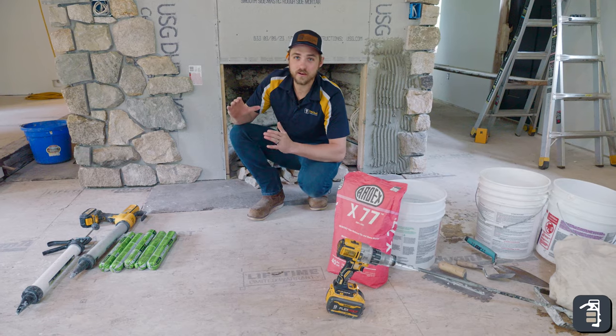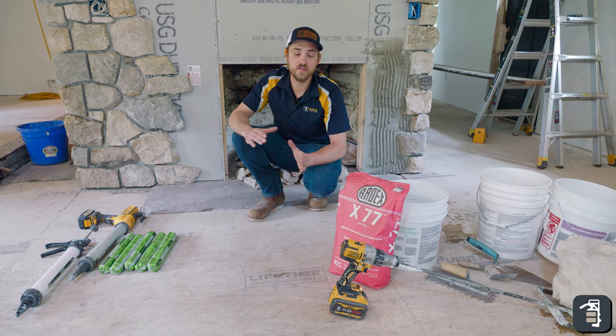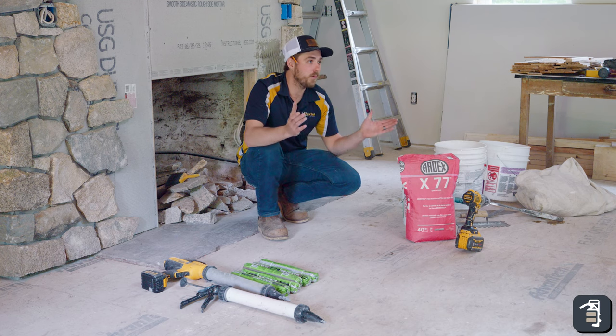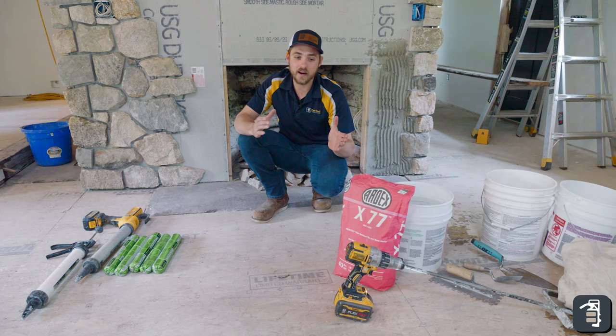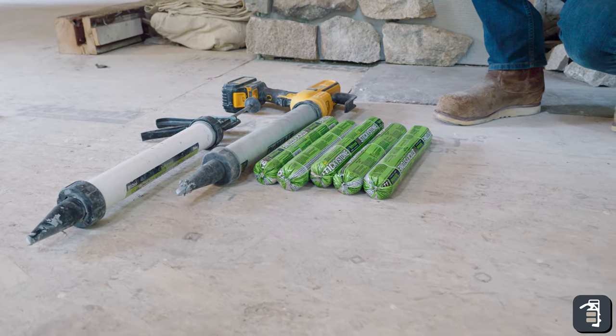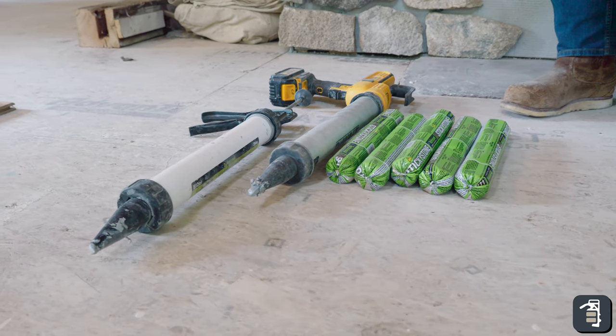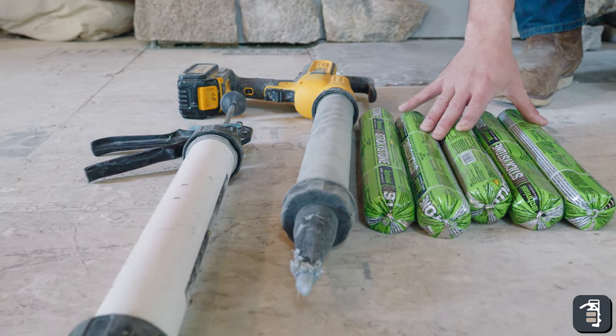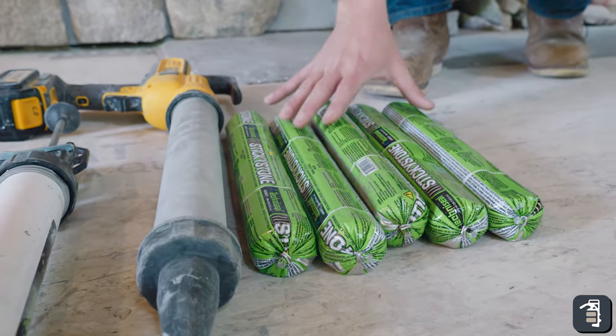This week we're going to compare sticky stone versus a fiber reinforced mortar — the pros and cons of both applications — and then dig into installing it, the fun part. Here we're going to be using sticky stone on this fireplace. Five tubes is going to be equal to about 60 square feet, which we'll get into a little bit deeper later on.